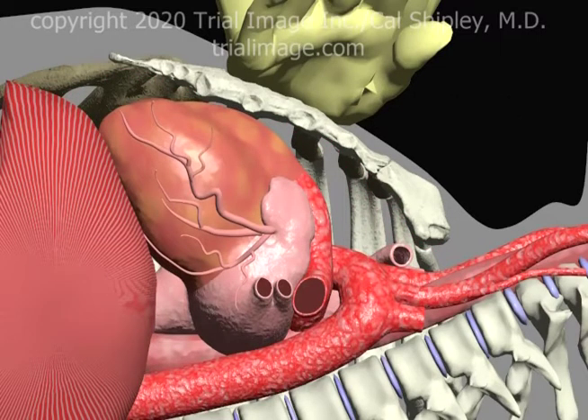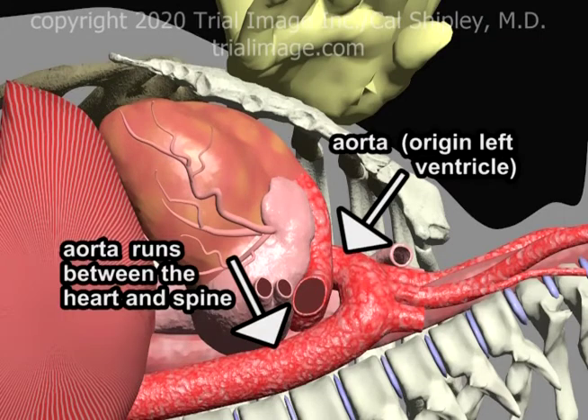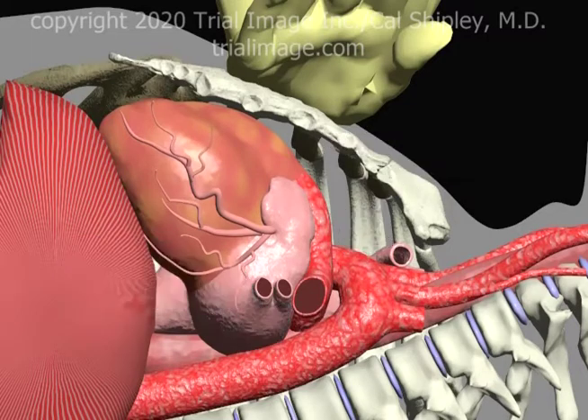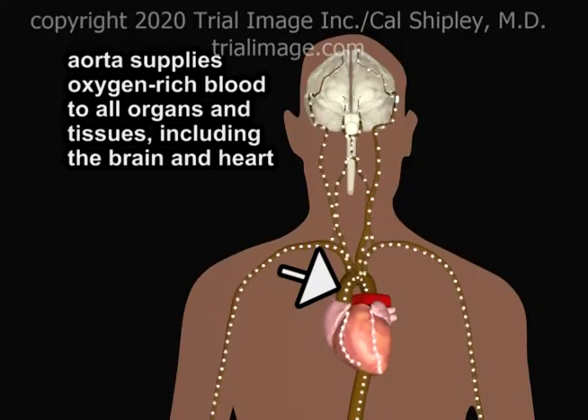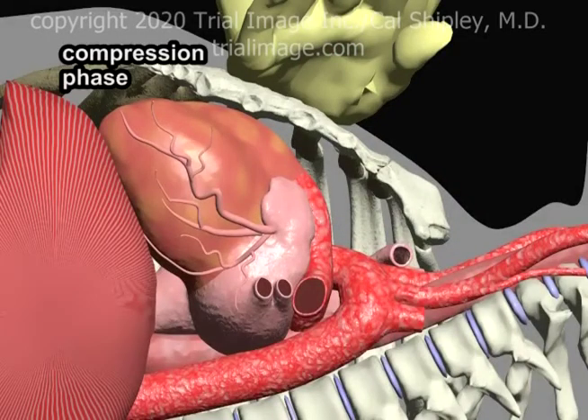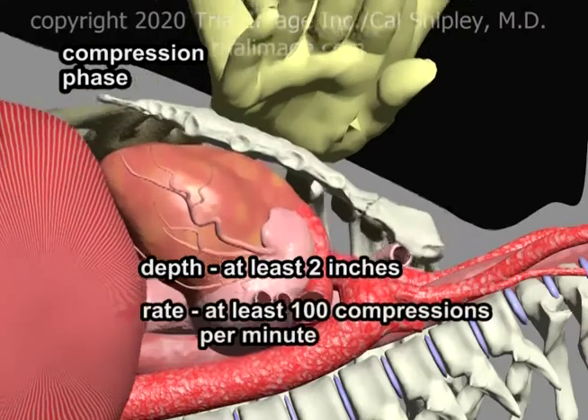Removal of the pericardium reveals the heart. From this viewpoint, the left ventricle and left atrium are visible. The aorta originates from the left ventricle and runs behind the heart, between the heart and the spine. The aorta is responsible for carrying oxygen-rich blood to all bodily organs and tissues, including the brain and the coronary arteries of the heart. In order to be effective during the compression phase, the sternum must be depressed at least two inches and at a rate of at least 100 compressions per minute.